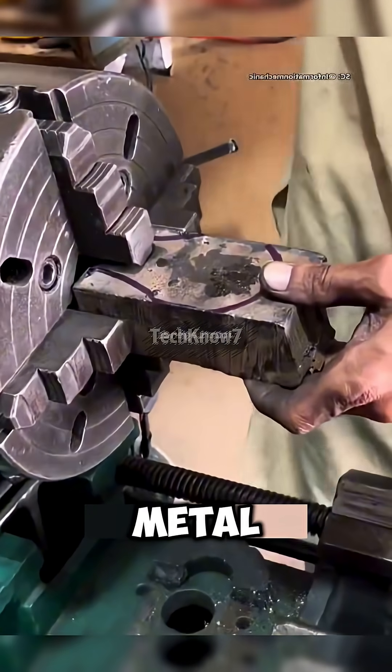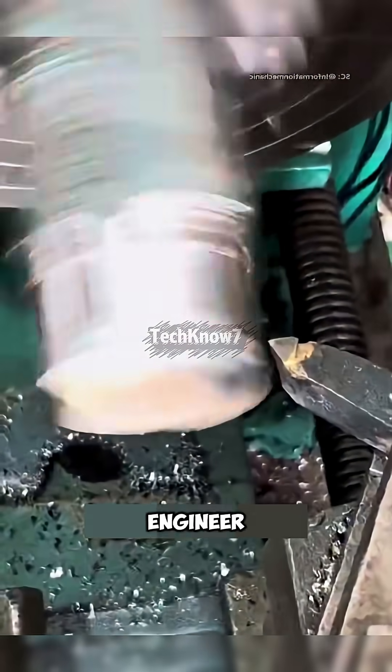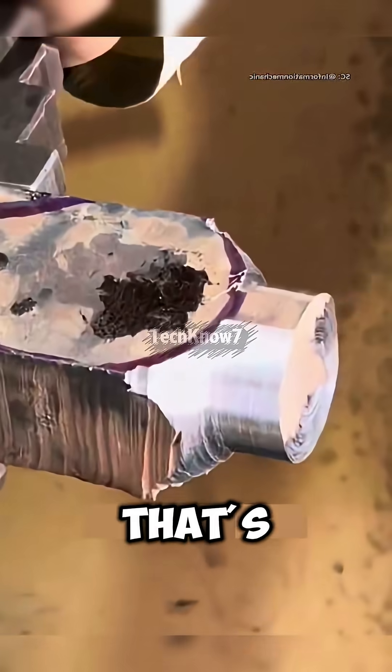As the blade begins to spin, metal chips scatter like silver snowflakes — the kind of sight that would make any engineer shed a tear of joy. Within minutes, the rough block starts taking shape: a stepped cylinder, perfectly balanced. But that's just the first stage.